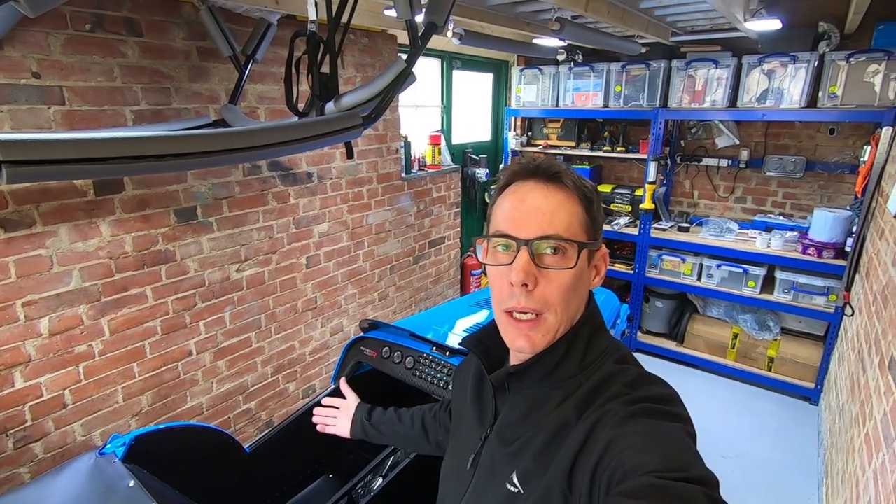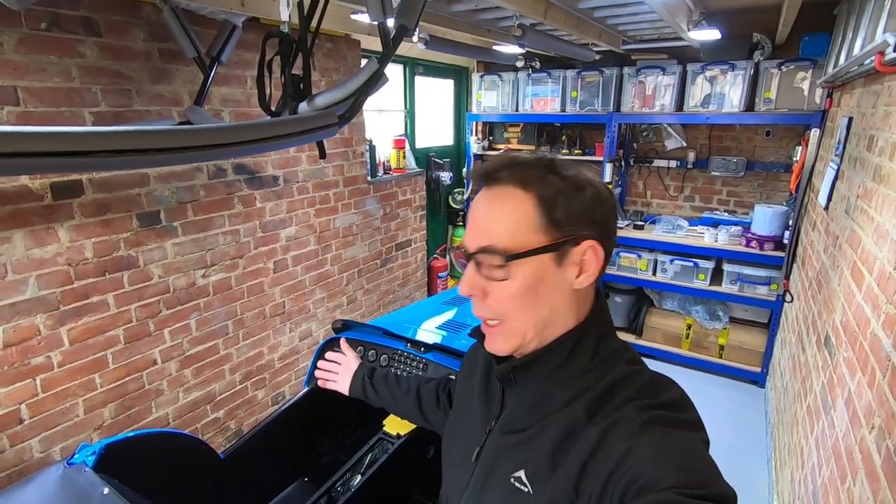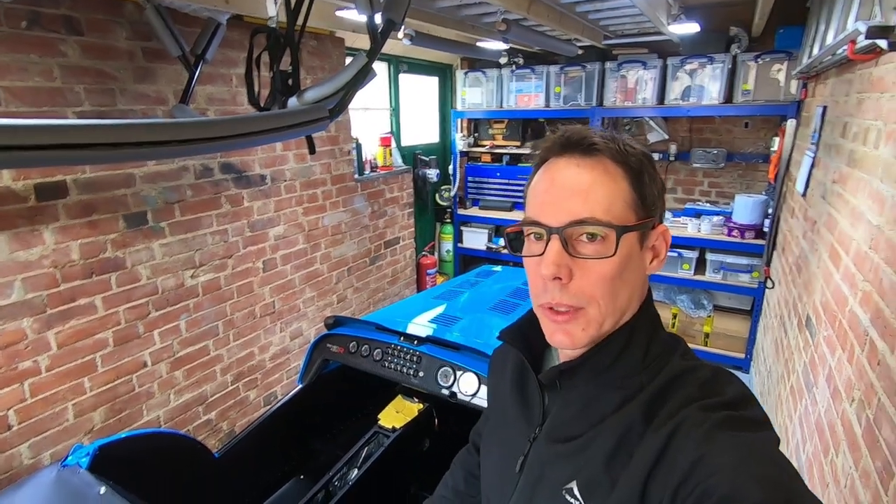Hi guys and welcome to the Caterham Cave, Episode 1. This episode covers what's in the kit when you buy a brand new Caterham in kit form from Caterham Cars. I'm Brett and this is my man cave and this is my Caterham.